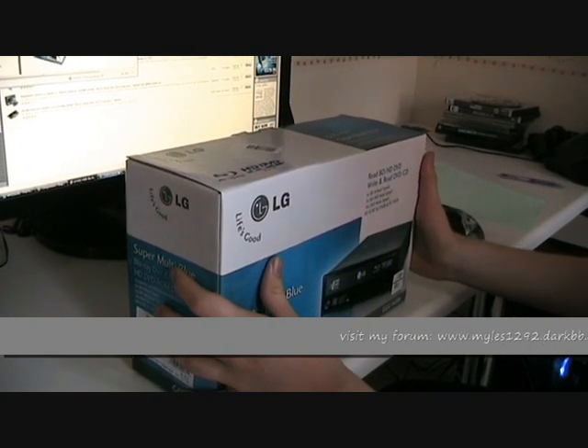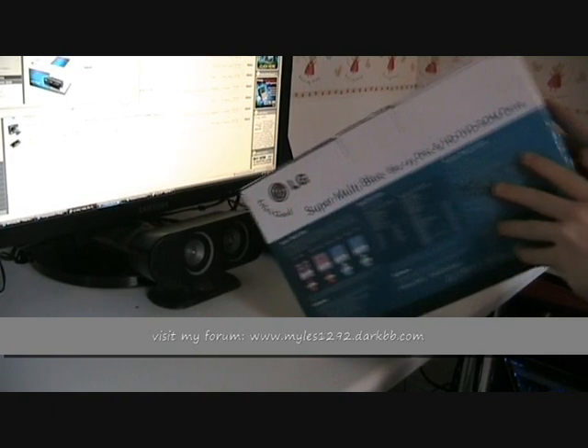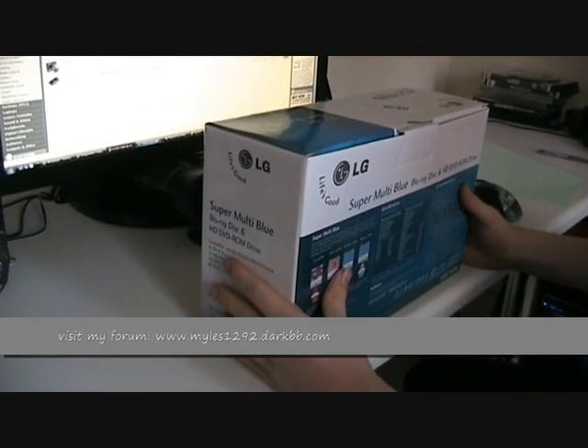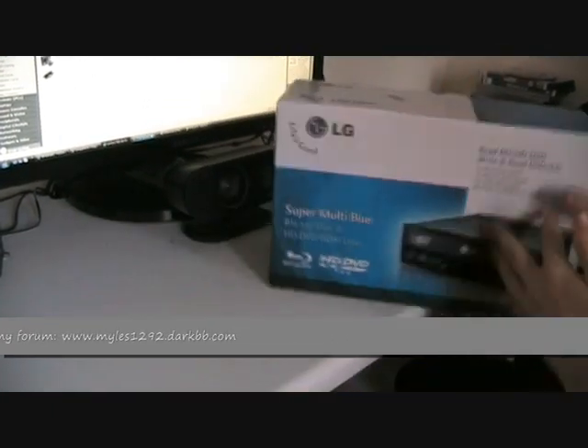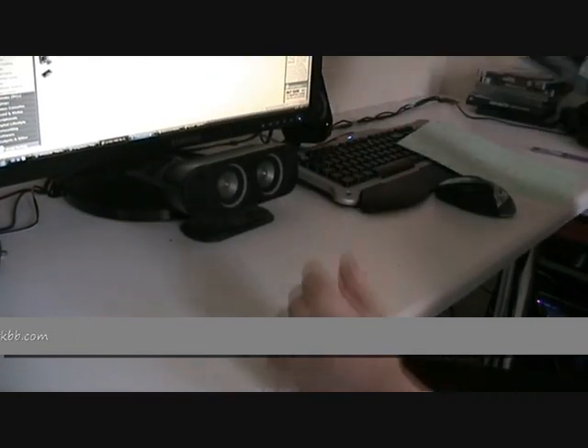Blu-Ray is really what you're going to be wanting because it's mostly what's won in the high definition video war. The other part you're going to need if you want Blu-Ray playback is probably a decent sound card.